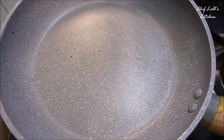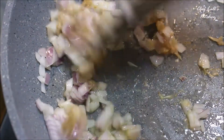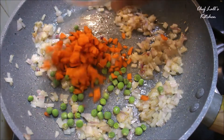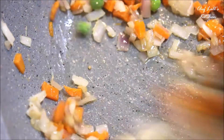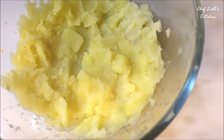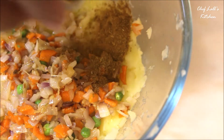Now take a pan and add a little bit of oil. First add the ginger and garlic paste, followed by the onion, and sauté for about a minute. Then add the green peas and carrot and sauté for another minute. Switch off the flame and transfer these veggies to a bowl which already has the boiled mashed potato.